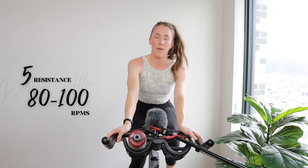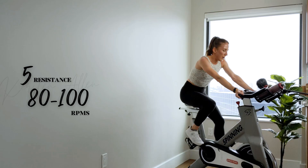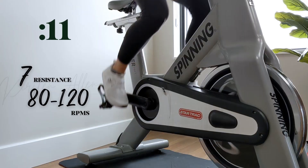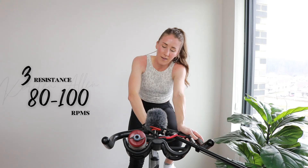We got another round of 15s — last time it was power climbs, this time full throttle, baby. You got it. Heavy tension sprint — we got five, three, two, one — heavy tension sprint. Come on, you got this. Five, three, two, one — two more.